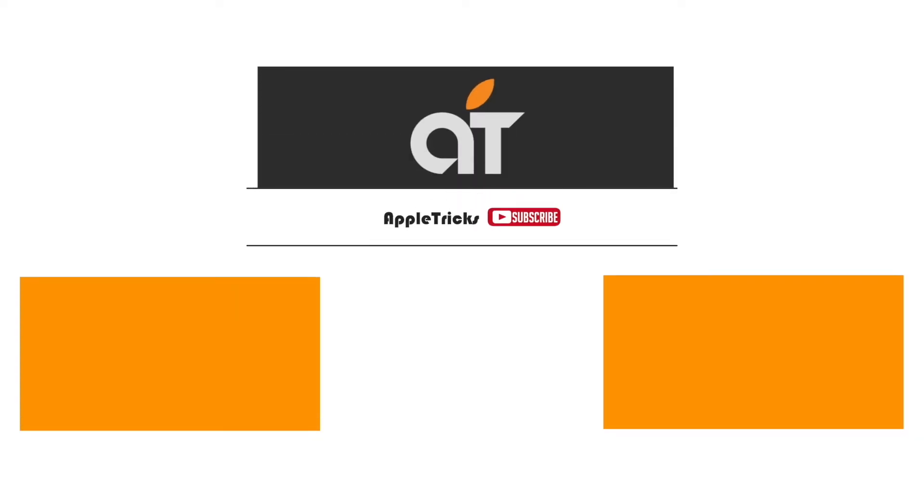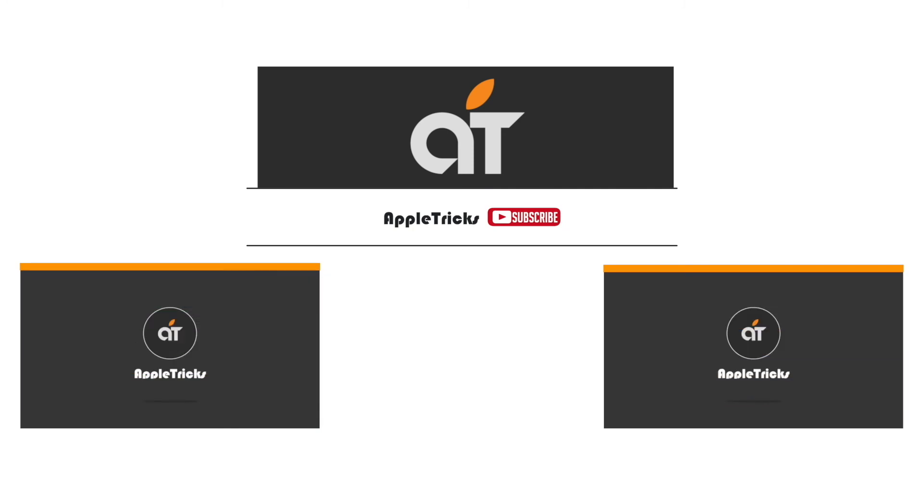Thank you for watching. Please like, share, and comment — it keeps us going to do more videos like this. Subscribe to our channel for tips and tricks for Apple devices. Thank you.